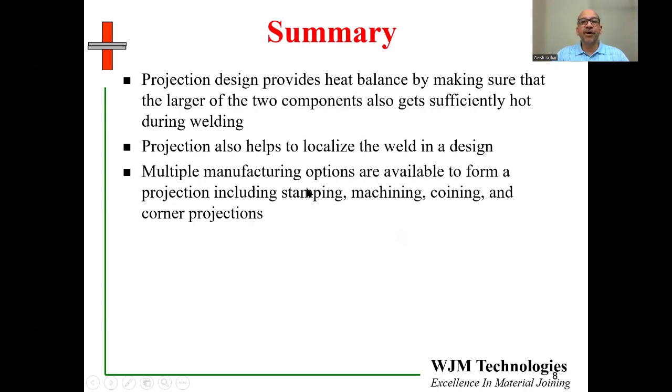There are multiple manufacturing options available to form projections, including stamping, machining, coining, and corner projections. All of them are quite commonly used, though stamping and machining are probably the two most common.